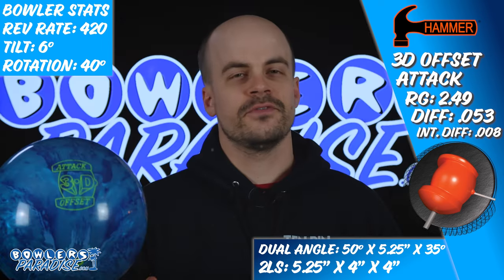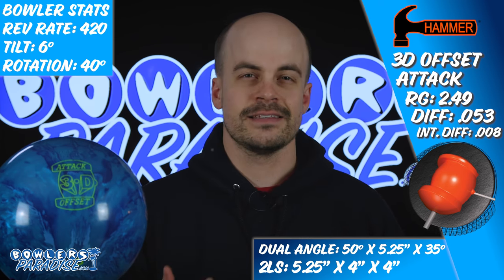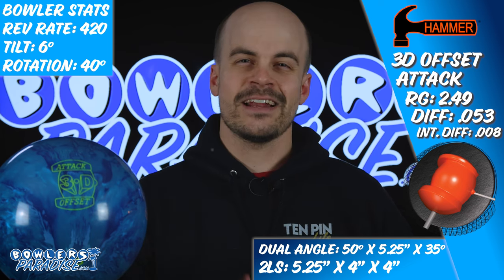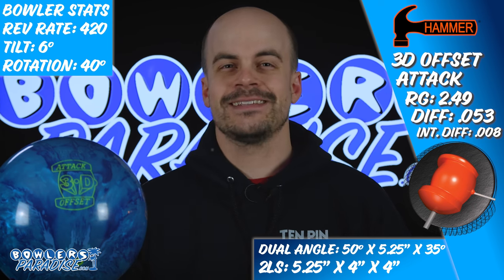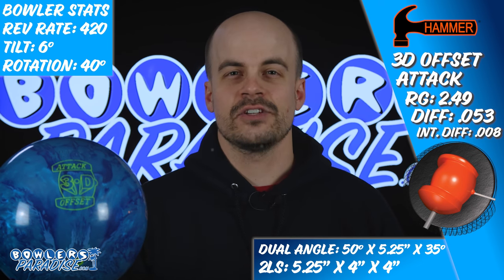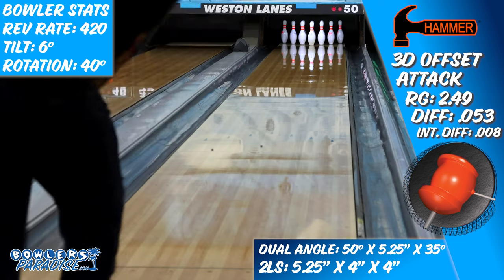The 5.25x4x4 layout we decided on is one that is really meant to encourage down lane angle, as I really didn't see this piece being great for fresh conditions, but it's not a layout that is so outrageous that it will only come into play in very select circumstances. It's meant to add to the natural characteristics of the design of this ball, and on the lanes the shape of the 3D Offset Attack could be defined very simply as easy controlled length.